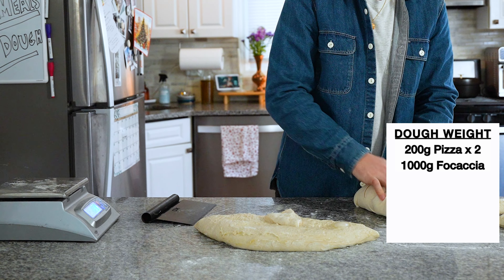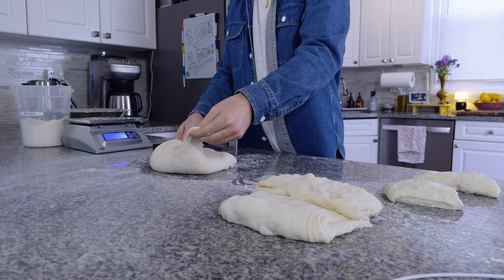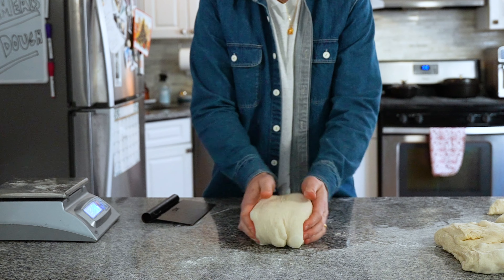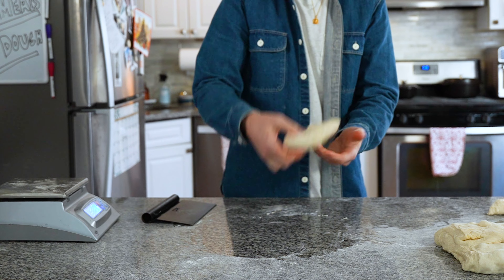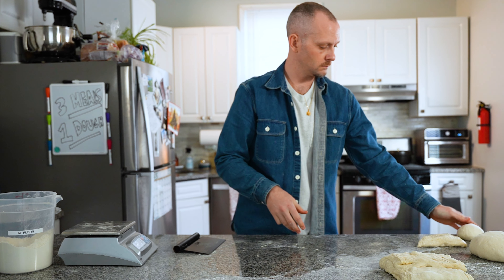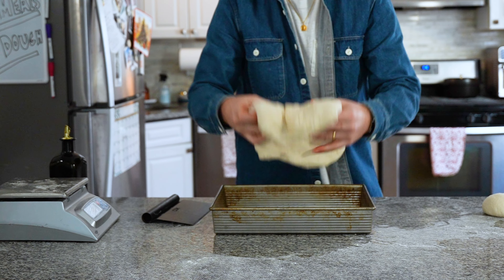The first large piece will be your focaccia — just fold it to the center from both sides to complete a letter fold. The final piece becomes your bread loaf: grab every available corner and fold it to the middle, spin the dough around, and repeat until there are none. This is a fantastic fundamental technique for beginners. Flip it over and tighten the ball by turning and pulling it towards you with both hands, then repeat the same process with your pizza dough balls.